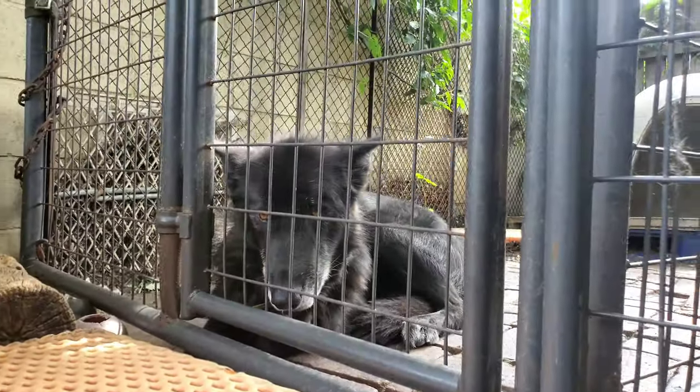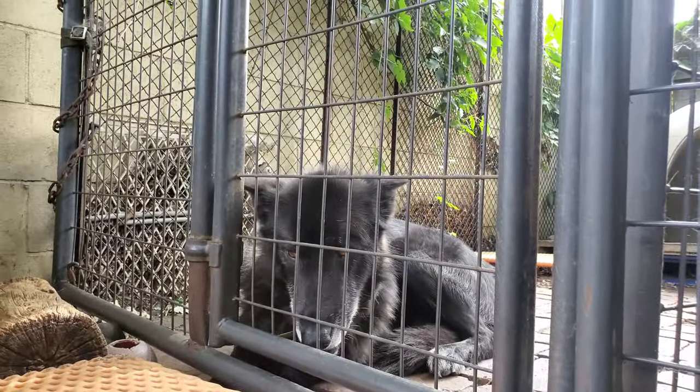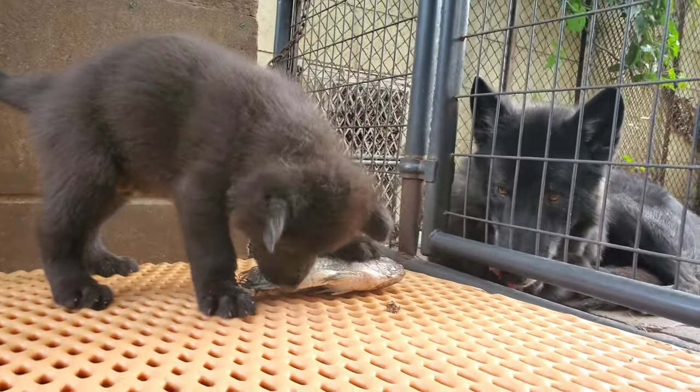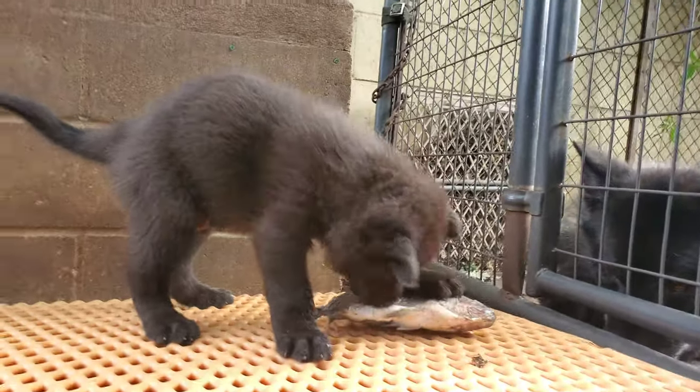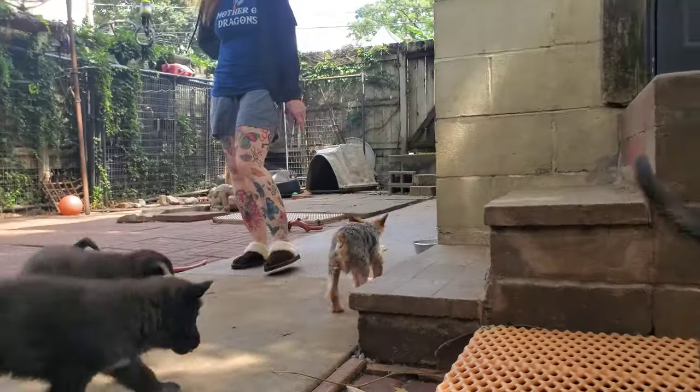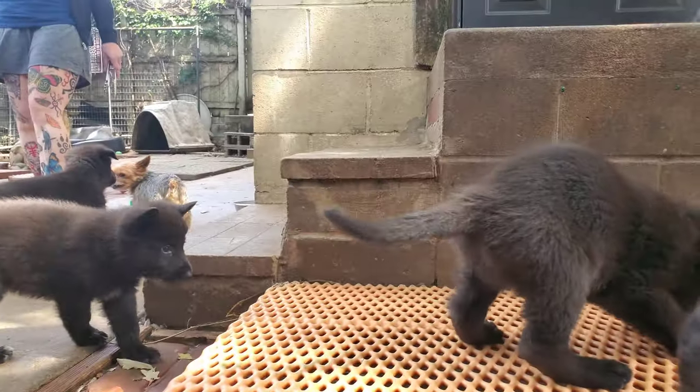That's Kurgan. He just ate three fish, and you can tell he's waiting for these guys to finish up so he can come and clean up the residue. My dogs all live in the house — he's merely in the kennel because he was eating and I want to separate him from the puppies so the puppies can take their time and eat.